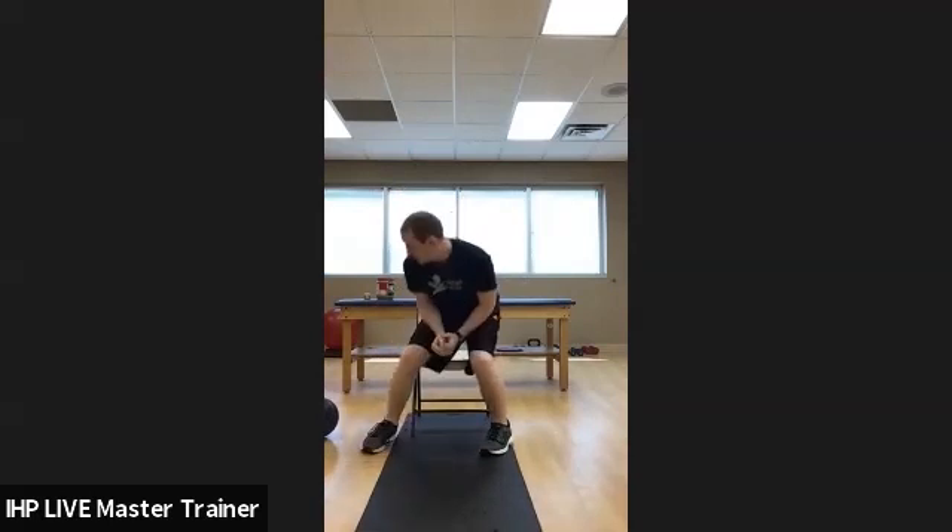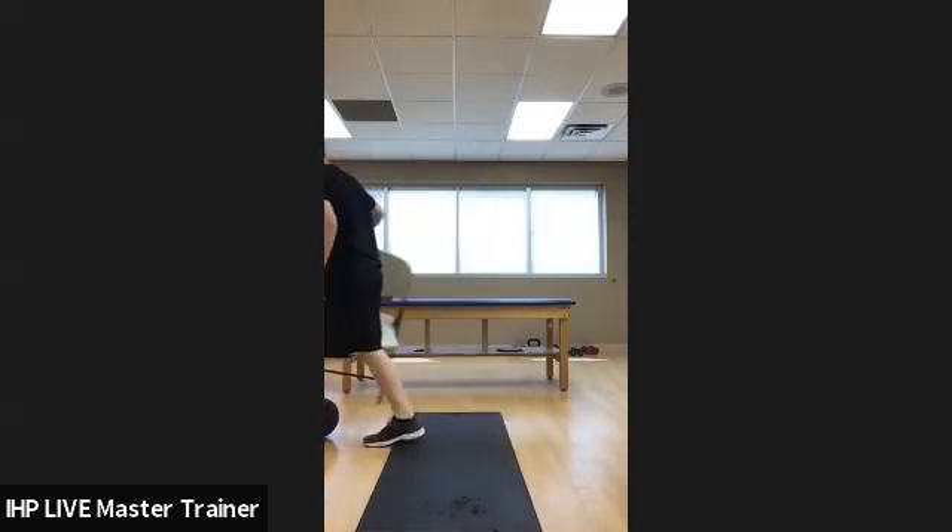You guys can use weights with this if you have dumbbells, a medicine ball, soup can, or peanut butter jar. After sit-to-stands, a progression is to do a single leg — do one leg at a time. That'd be a little bit tougher for older individuals. Use two legs if you feel like you're losing balance. If that's too easy, we can do some explosion jumps.